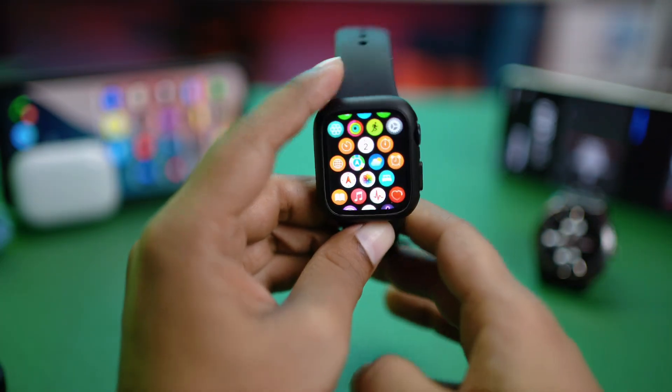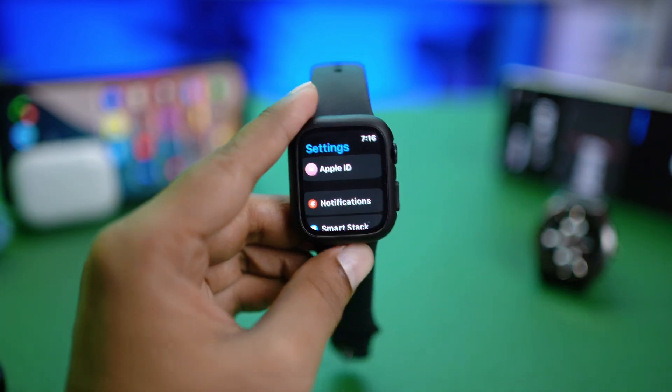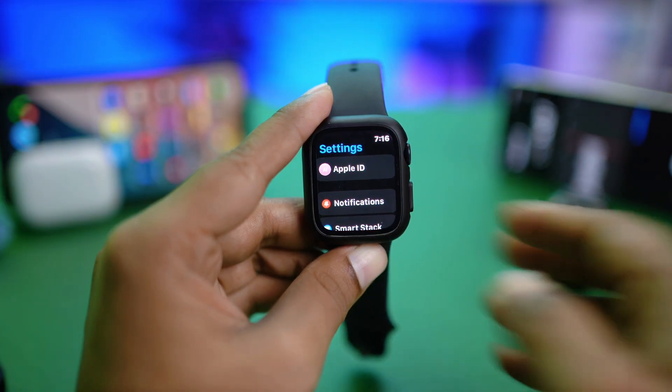What's up y'all, today we're going to explore one of the common problems on Apple Watch — people are saying their Apple Watch is connected to the internet but their Wi-Fi or maybe the internet doesn't work on their Apple Watch.